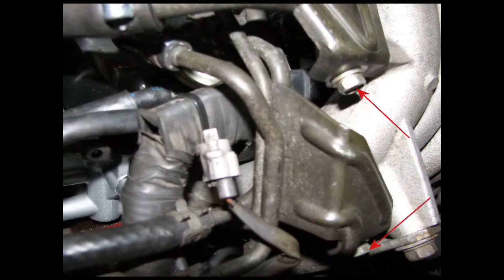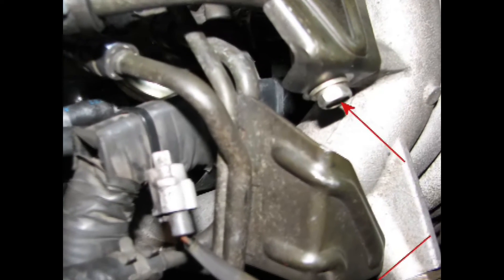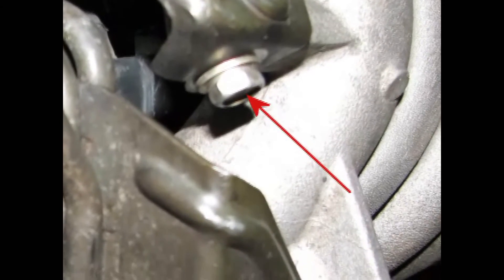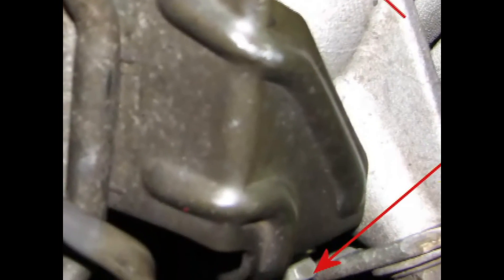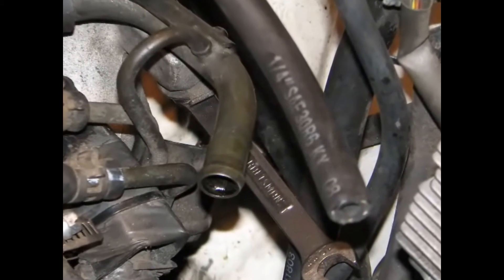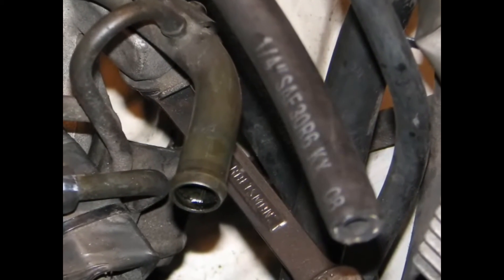Now we need to remove that air tube, or as Toyota calls it, the number one air tube. It's held onto the intake manifold with two 10mm bolts, one up top and one underneath. The lower bolt can be removed using a 10mm socket from underneath the car. The upper bolt is hard to get to, but can be removed using a 10mm wrench from up top.